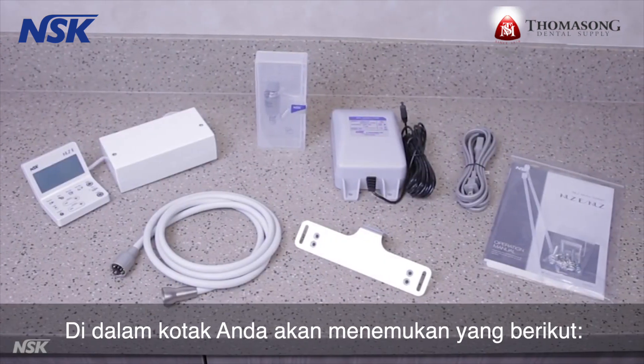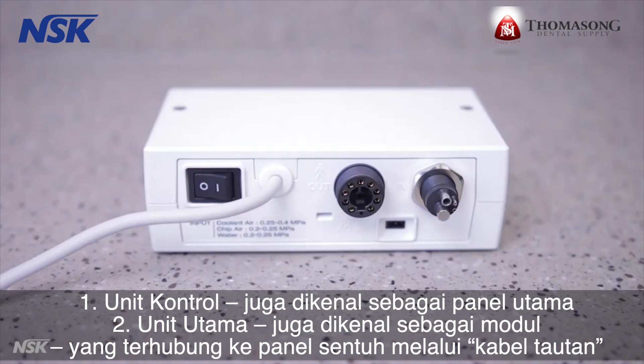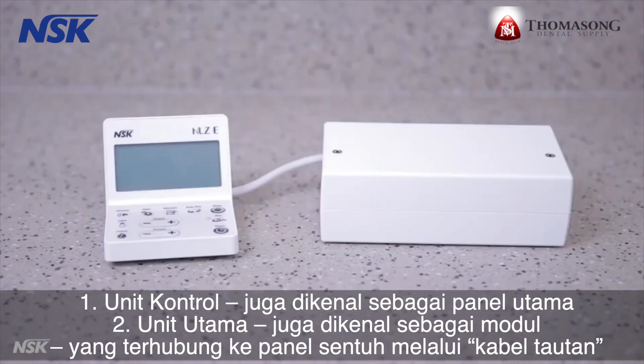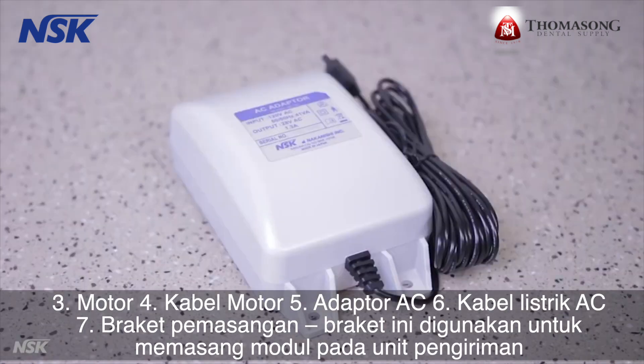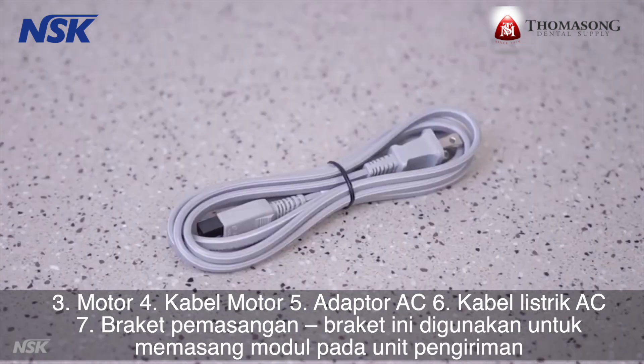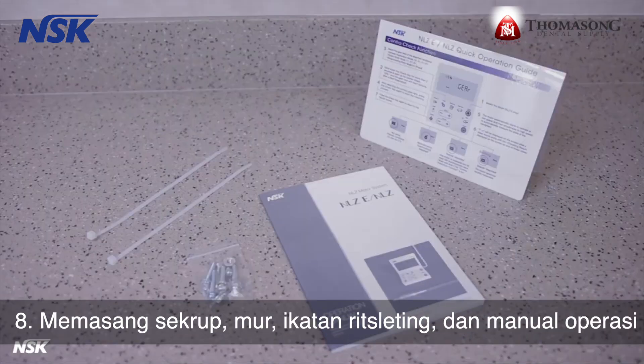Inside the box, you'll find the following: the control unit, also known as the touch panel; the main unit, also known as the module, which is connected to the touch panel via the link cable; motor, motor cord, AC adapter, AC power cord, mounting bracket — this bracket is used to mount the module on the delivery unit — mounting screws, nuts, zip ties, and the operation manual.